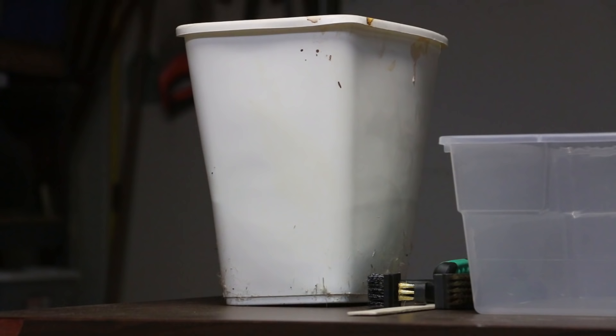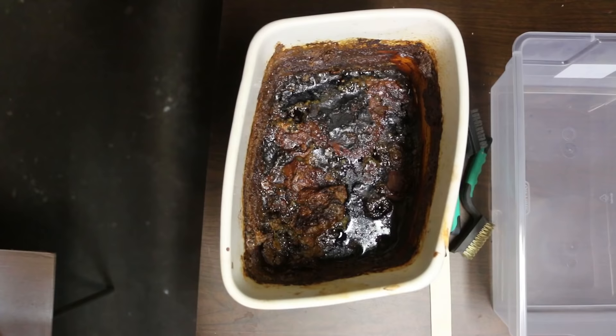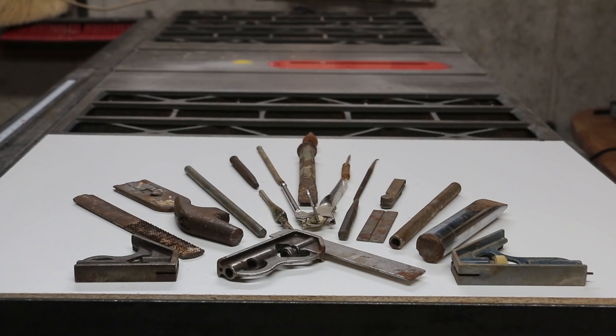I wanted to try this process out so I gathered up some rusty tools and put them in this trash can filled with vinegar. I planned on leaving the tools in the mix for the summer but then life got in the way and here we are 19 months later and I have no idea what's left.